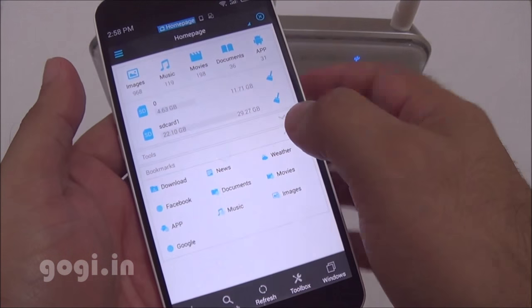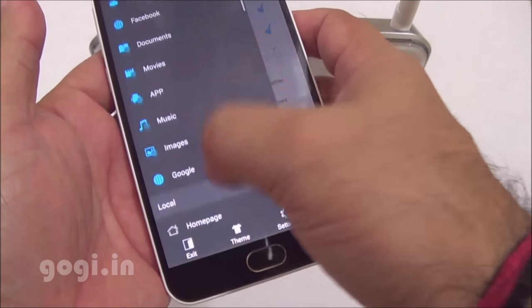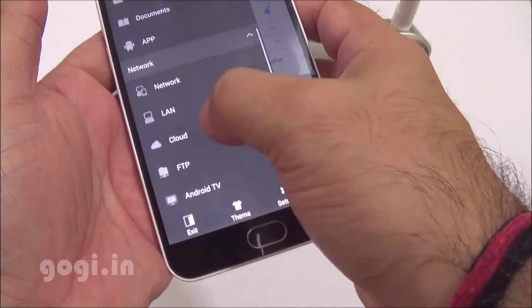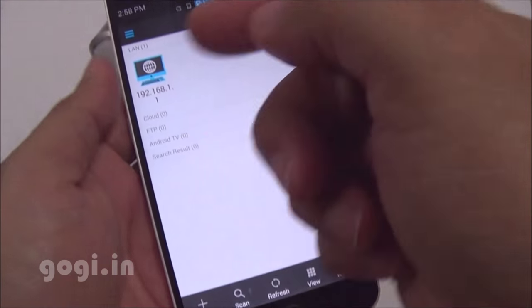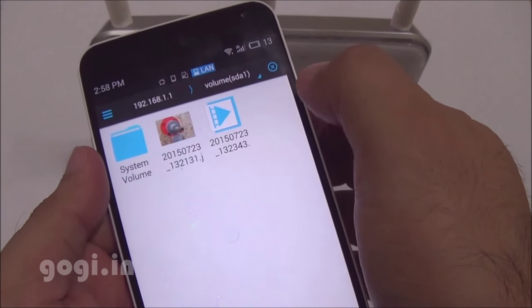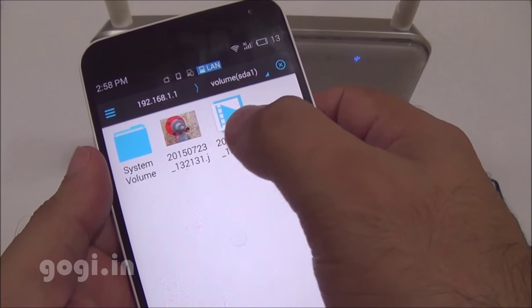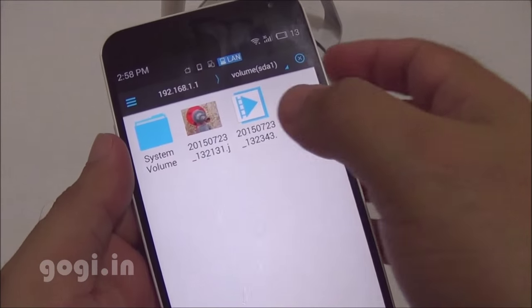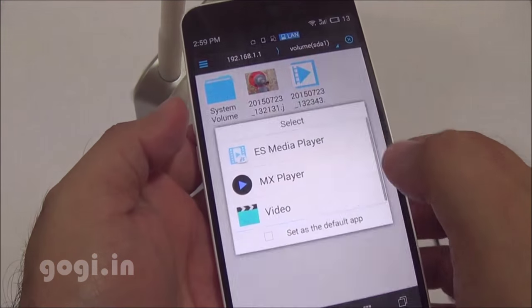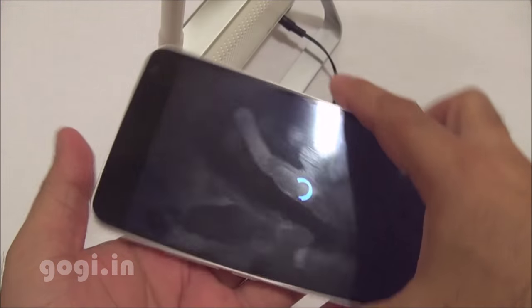Use the ES File Explorer and go to the network options. Here you can see the TP-Link network. Tap it, then tap the volume SDA1, and this shows the contents of the USB pen drive connected to the TP-Link modem router. You can view images or play videos stored on the USB pen drive directly.